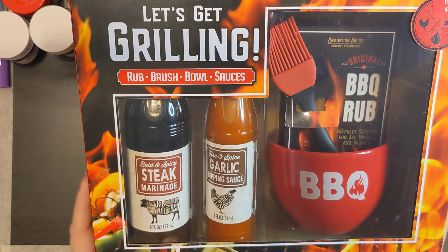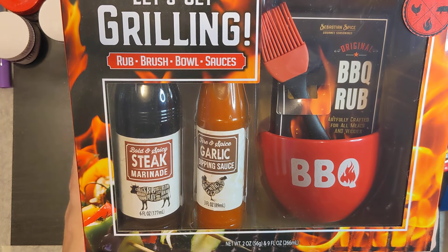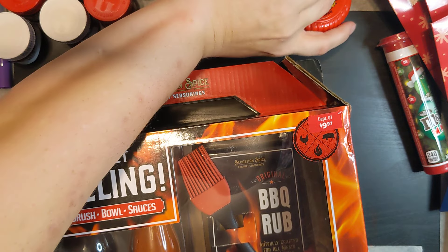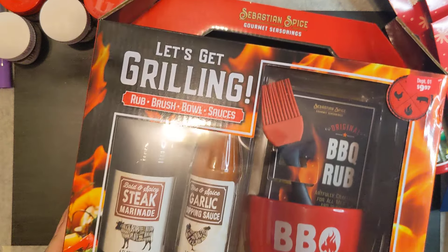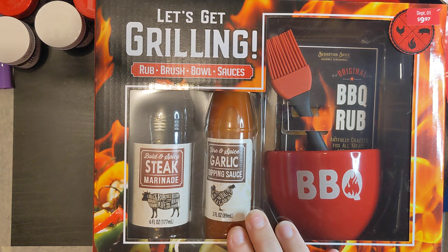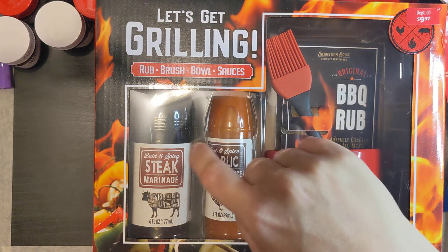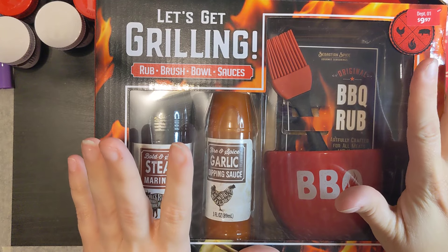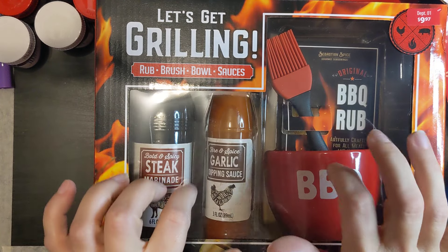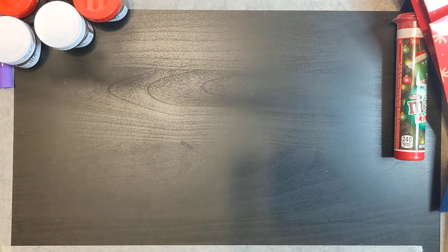I got this BBQ kit and it was ten dollars. For anyone wondering, this is actually EBT eligible — I'm not sure exactly why, but maybe the ratio of food items to non-food works out. It has a brush, a bowl, a dry rub, and two sauces. I got this for my oldest son.